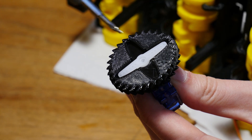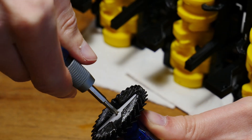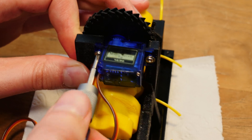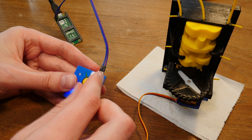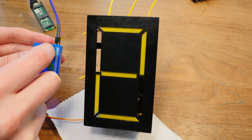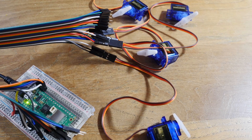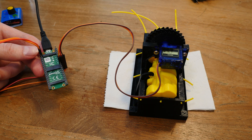We can use a cheap hobby servo and add the 3D printed gear to it. Now we can actually drive our camshaft with our servo, and here you can see exactly how the camshaft works. I'm writing some code to control all the servos that we need, and now the microcontroller is controlling the movement.